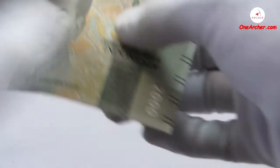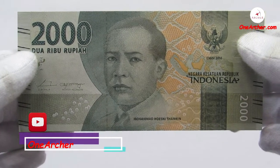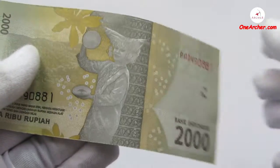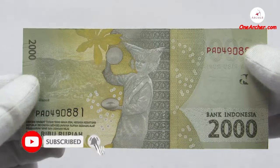The second one, which is grey in color, is a 2000 rupiah. On the obverse is the portrait of Mohamad Hoisinie Tamarin, and on the reverse is the bringing dance and Psionic Kenyan.